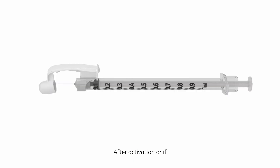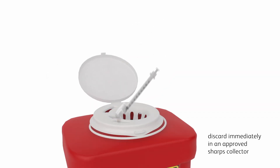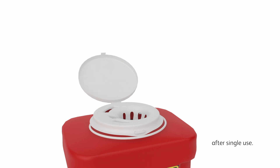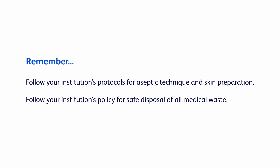After activation, or if you're unable to activate, discard immediately in an approved sharps collector after single use. Follow your institution's protocols for aseptic technique, skin preparation, and safe disposal of all medical waste.